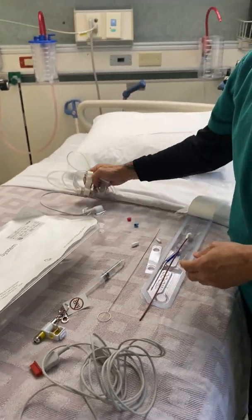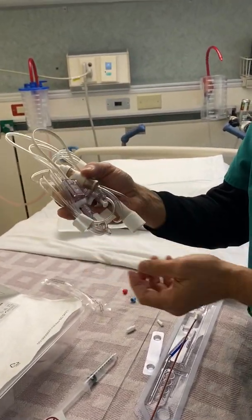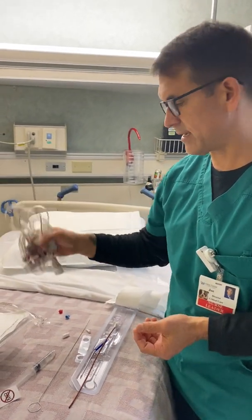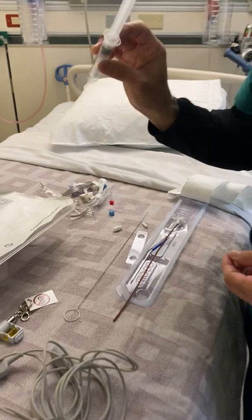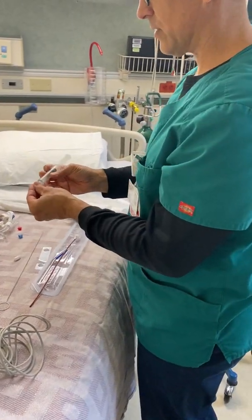And then you're going to need a transducer. This is a regular transducer like you would use with an arterial line kit. You're also going to need a cap — just a regular luer lock cap — and a flush. Pretend like this flush is sterile.